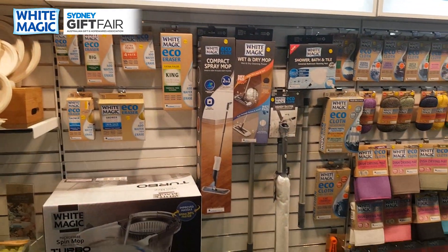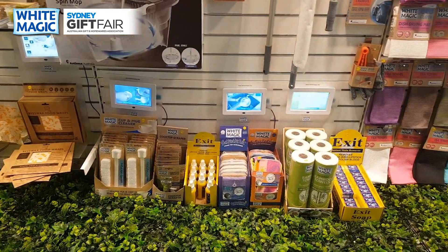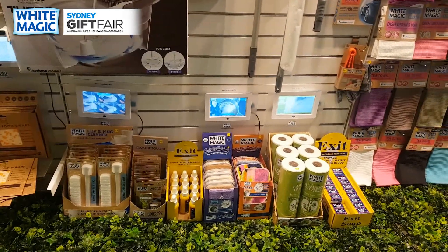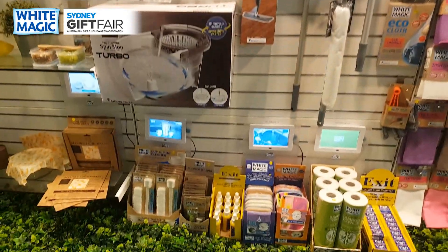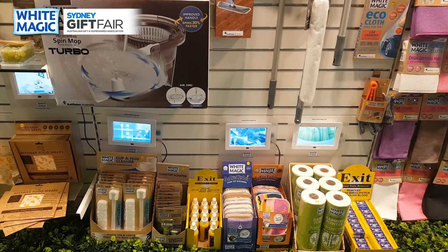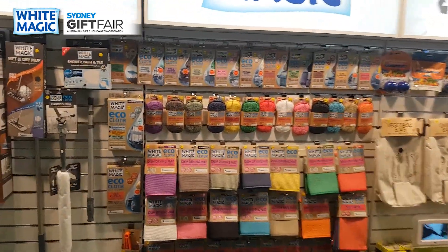Other products in the range you'll know very well — you've got our famous eco erasers, all our mops including the powerhouse of the range, the original turbo spin mop. Down here are our CDU lines. Don't forget these TVs are free of charge — all we ask is that you turn them on, put our product underneath and let the sales roll in. We're the only ones in the market with videos for absolutely everything, so let us help you sell.